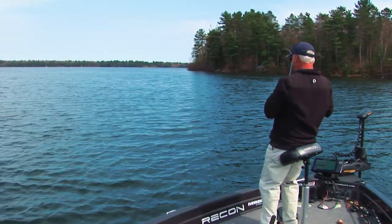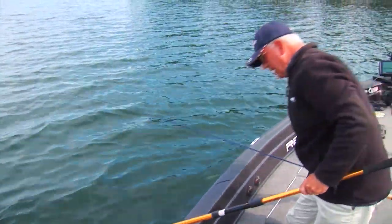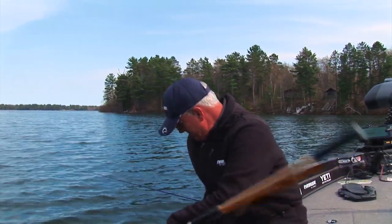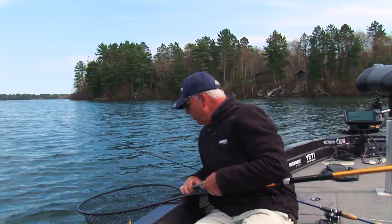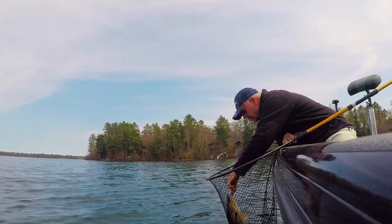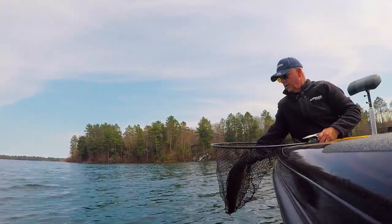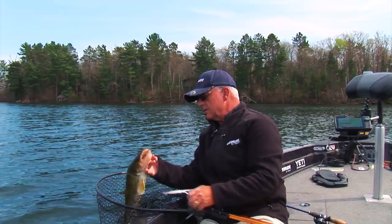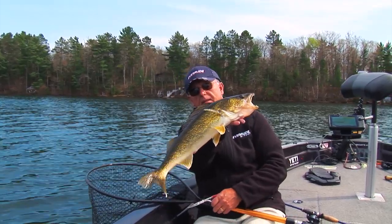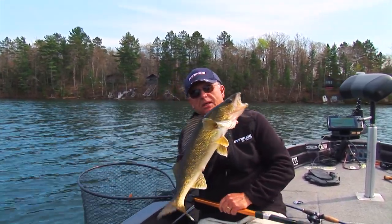Here's one — big walleye! Waldo, ladies and gentlemen — catching walleyes and smallies together on this reef. Let me pop that hook out of that fish right away. What a nice fish! Several nice walleyes today, big smallies. Look at that beautiful fish. Lipless cranks and daytime walleyes on deep clear gin-clear bottle lakes.